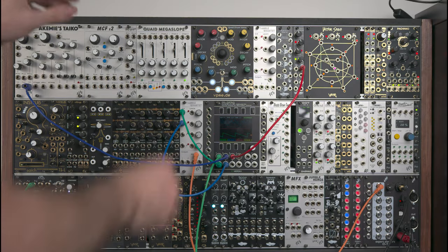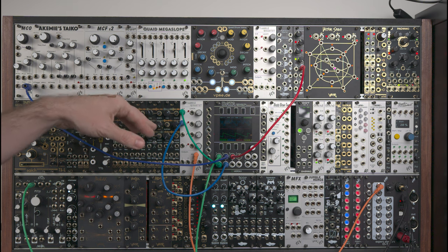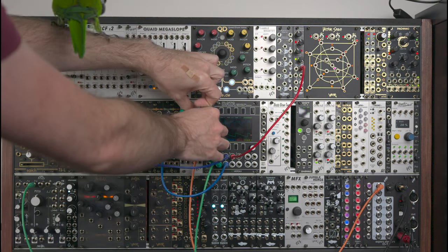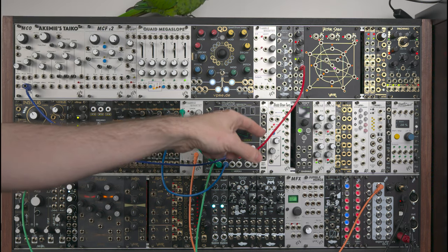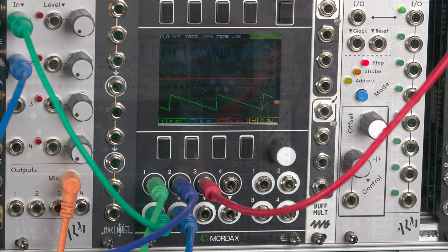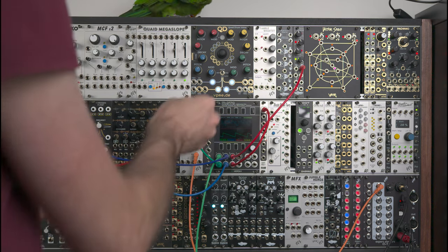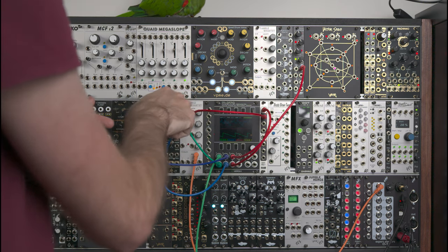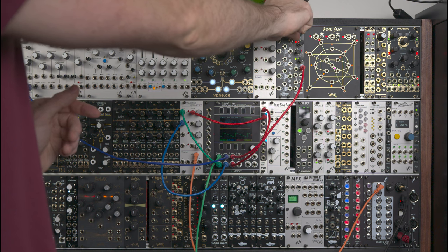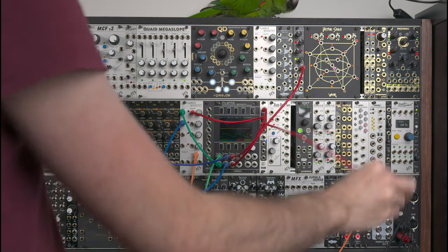Here we have two different sound sources: the first one in green and the second in blue. This specific VCA has a mix feature built-in, so it can mix all its outputs into a single one. If I turn both of them on, you can hear both. I also have a static voltage I can control through a knob, shown in red. If I take this voltage, pass it through a mult, and use it to control the first sound source through the VCA, I can use this knob to control the level of the first sound source.